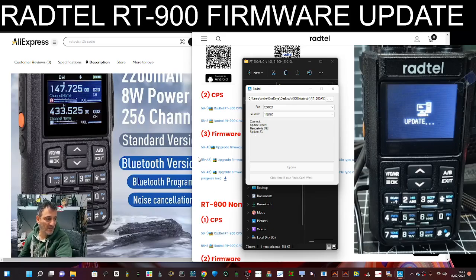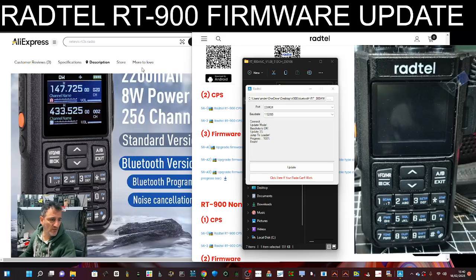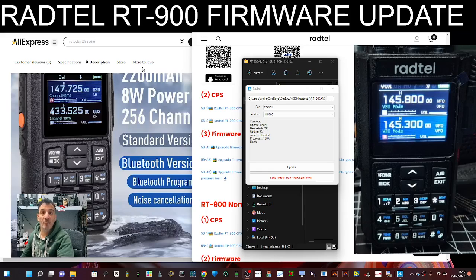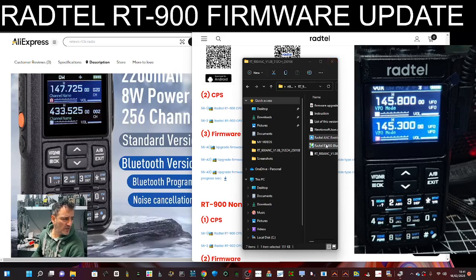Then we're going to do exactly the same process with the other program in that folder. At the end of this process the radio will just turn back on. Remember, you can't really brick your radio — if you get it wrong or something goes strange, just do it again. It's quite an old-fashioned term these days; they make these so you can't brick them. That's gone well and the radio is working, so we're going to close it.